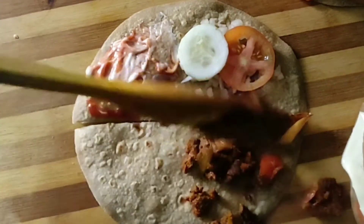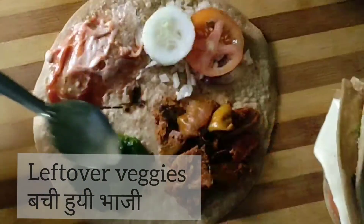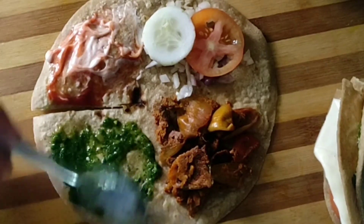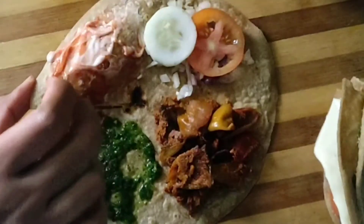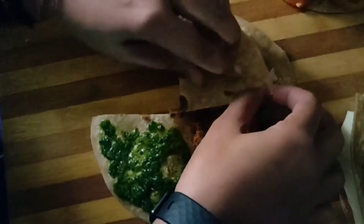I will fold it in the same way, wrap it and close it, and our third variation is ready. If you want, you can also use grated cheese and leftover vegetables as fillings.